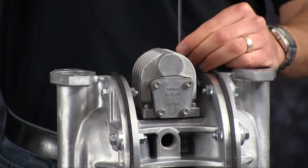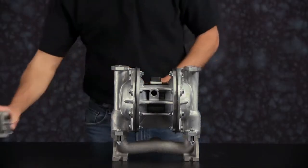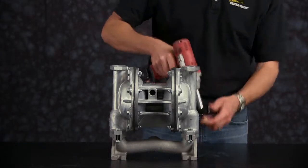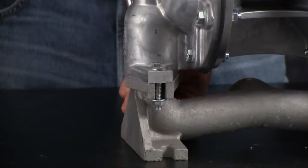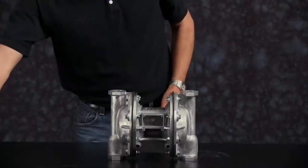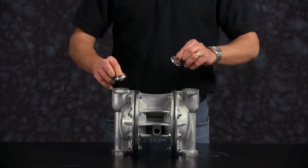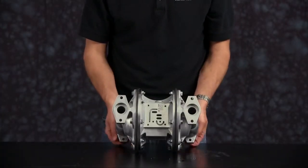Now we are going to remove the air valve assembly. We will set the main air valve aside for later disassembly and rebuild. Discard the old gasket and valve insert and valve diverter. Now remove the suction manifold and set it aside for later reassembly. Turn the pump upside down. Remove the suction valve seats and remove the check balls.